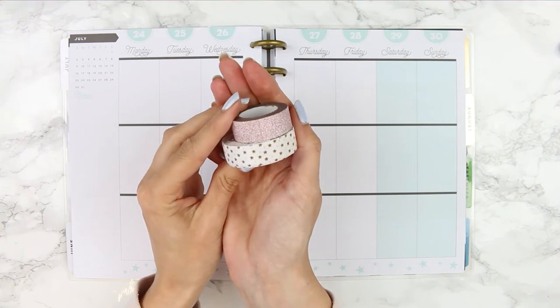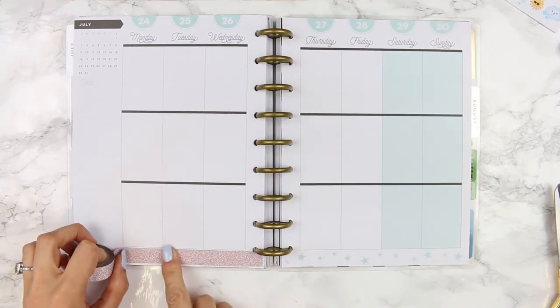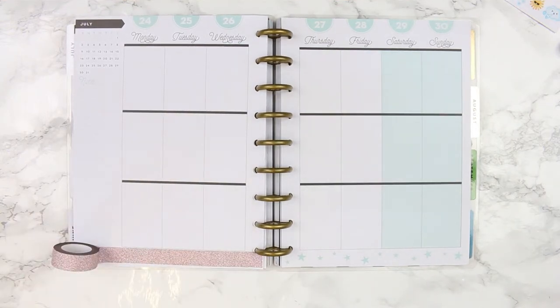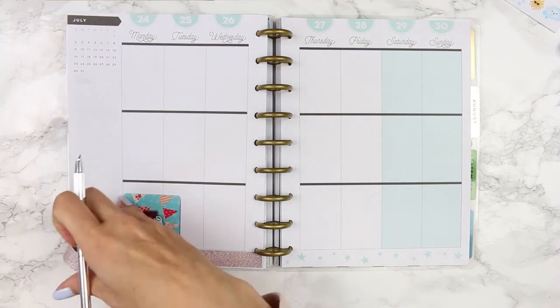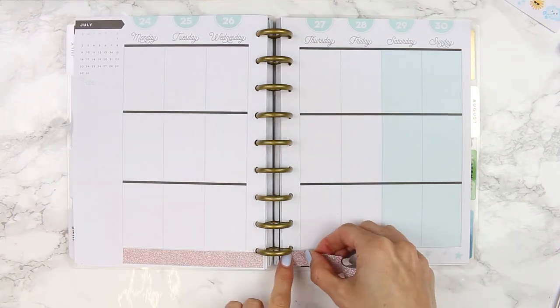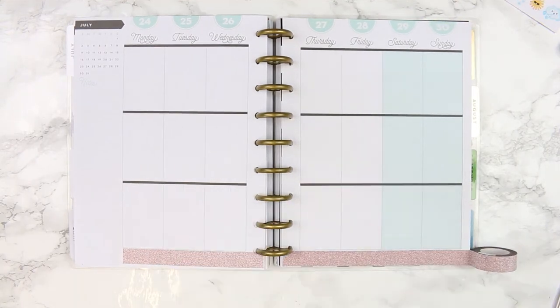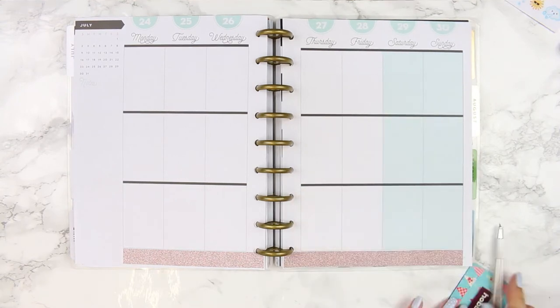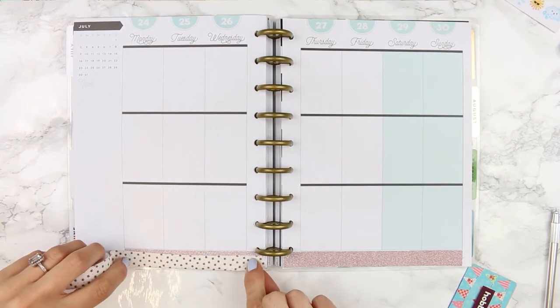Let's get started with the glitter washi along the bottom, and to cut it I'm just going to use my craft knife and my hobby craft card. We went away camping - we go every year, always with family, and there's around 40 of us. It rained pretty much the entire time, like relentless pouring rain, so you can probably guess what weather emoji I'm going to be using throughout this spread.